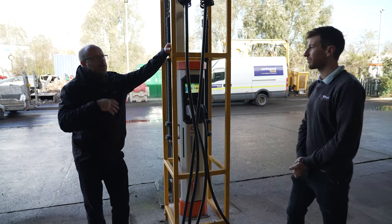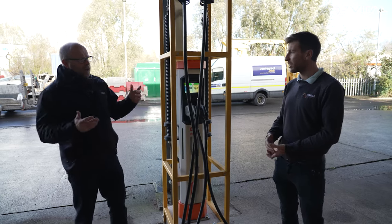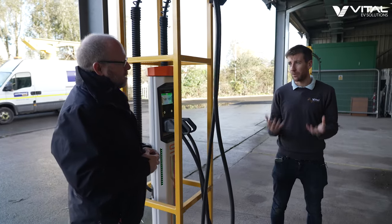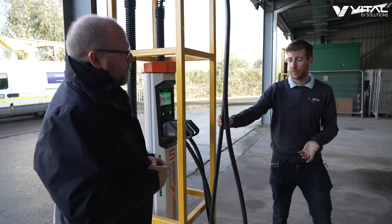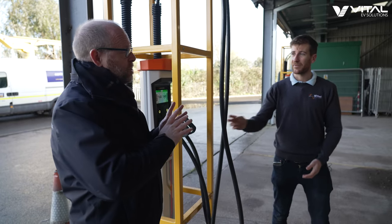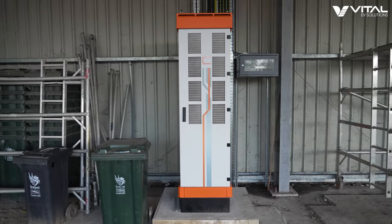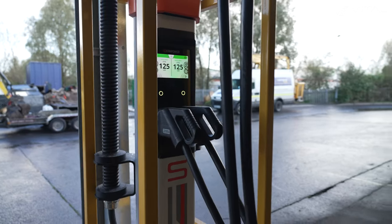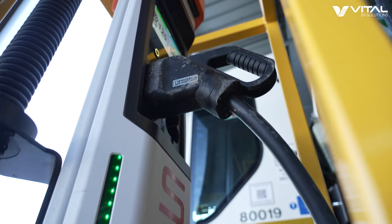The good news is that if you had a requirement for 200 kilowatts, all you're doing is changing a couple of cables. The beauty of the Kempower system and the Vital EV system is it's scalable and modular. If you want to go above and beyond that, we've got water-cooled cables now that can do up to 400 kilowatts. And the only thing you'd need to do is add another cabinet to the C-Series — specify additional 50 kilowatt power modules, which can distribute out to more S-Series satellites and also increase the power of the system.